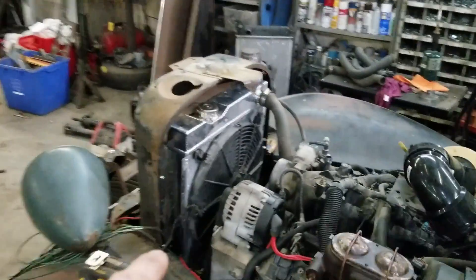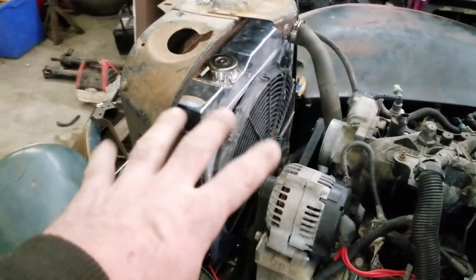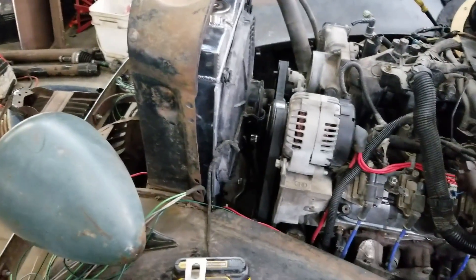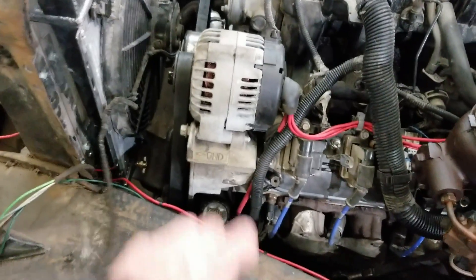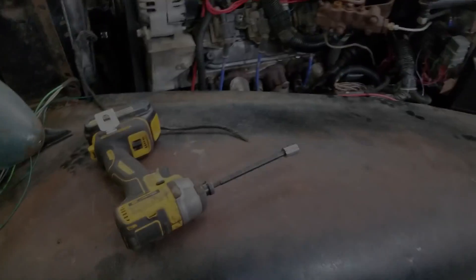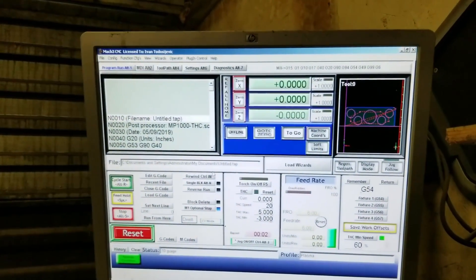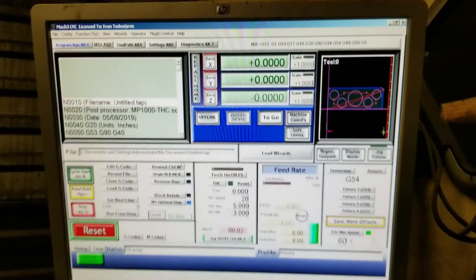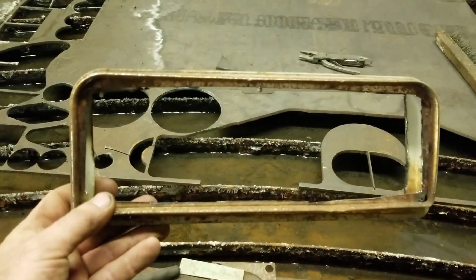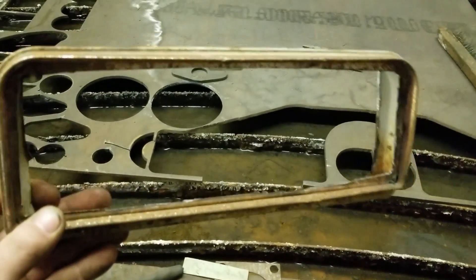I totally forgot to get all the PCV piping, but I did score this fan so that's a win. I'm going to plumb that thing. Just waiting for my compressor to charge up and then I'm cutting out my gauge cluster. I kind of gutted the old one, so I'm making a filler panel and I'll put all my gauges in there so I can bolt it back into the original spot.